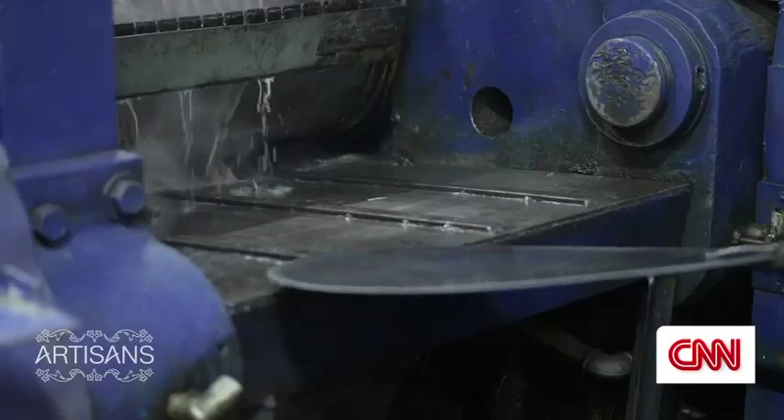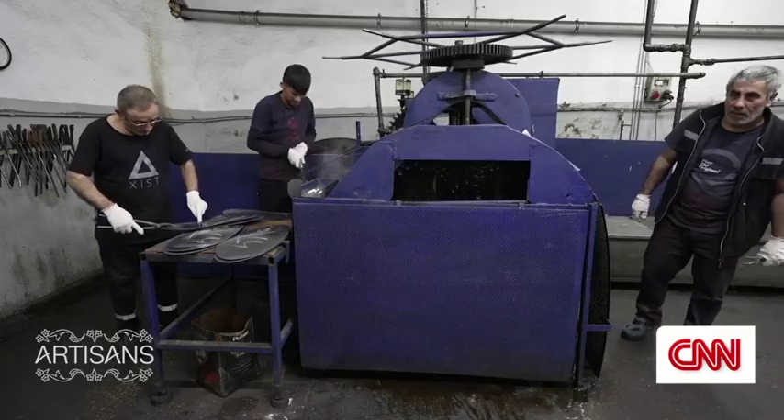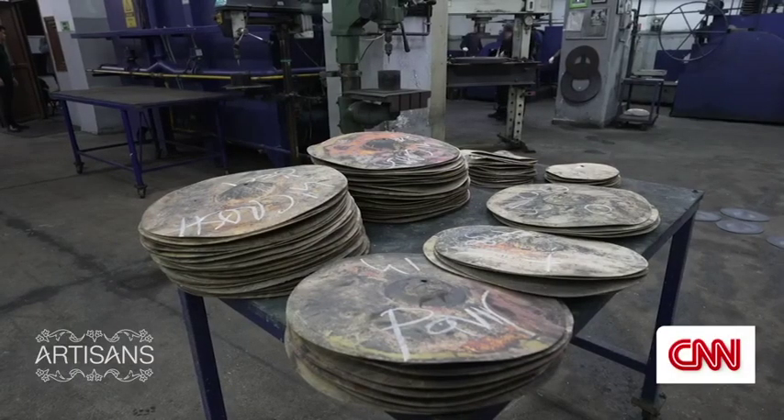That's the whole fascinating process of buying the cymbals. It's not only buying them but also learning about how they are made, how they are produced, speaking to the people that make them, seeing all this process. I myself went to the factory and definitely I was impressed because it's an art.